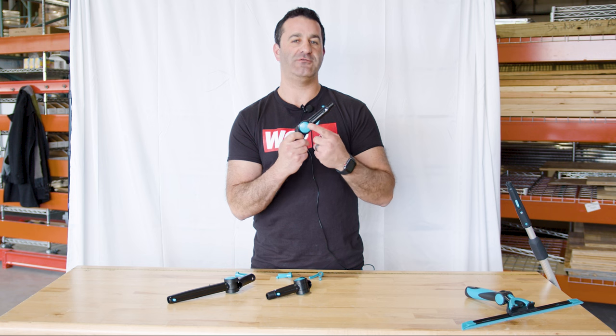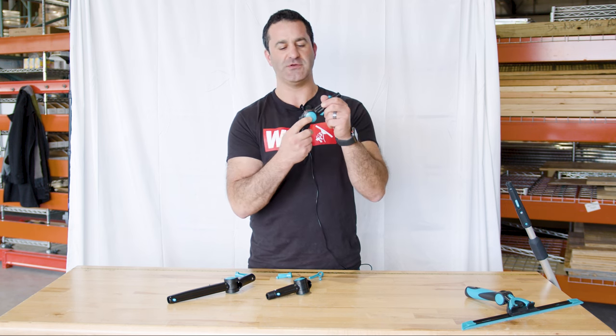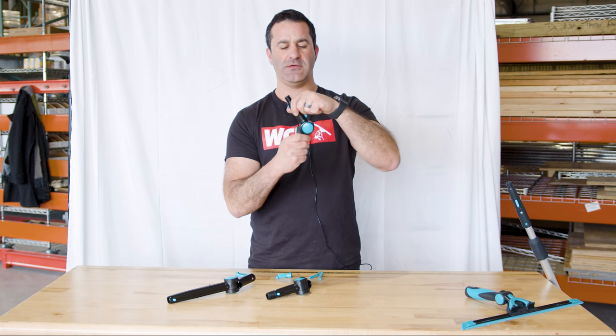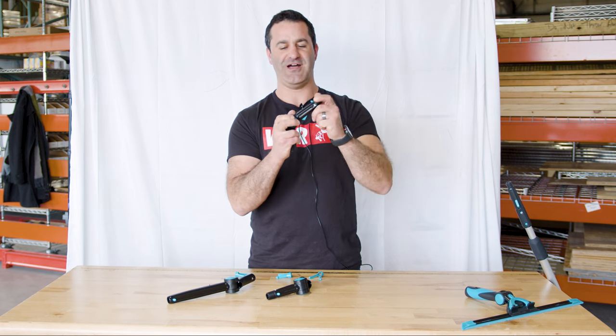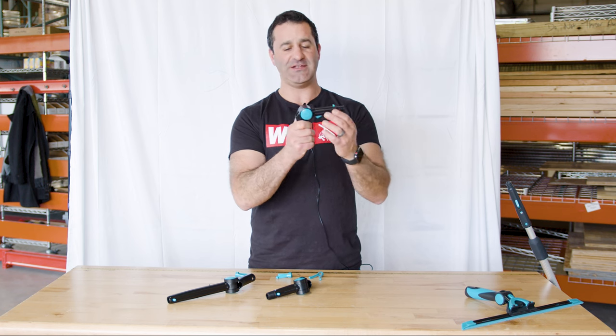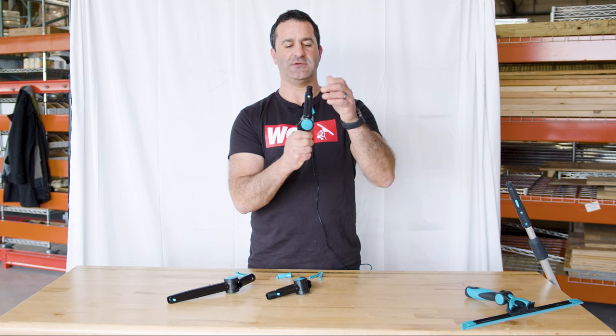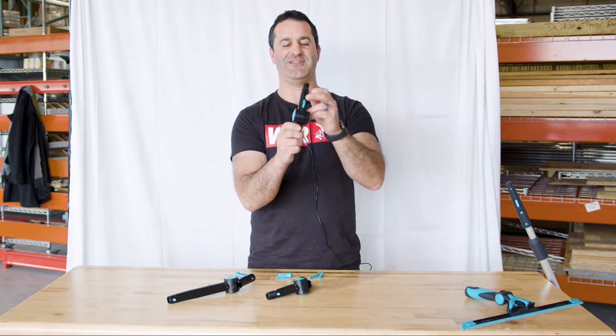To make the Dr. Angle function, you have a button on one side with a little lock picture on there. Simply depress that and you can see all the different angles you can lock your Dr. Angle at. You can lock it at almost 90 degrees, you can bring it back to straight or zero, and you can even bring it backwards.